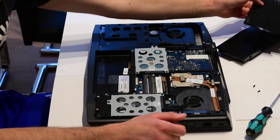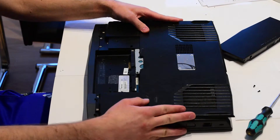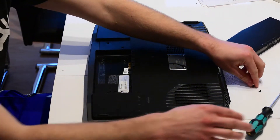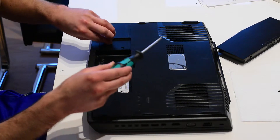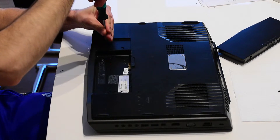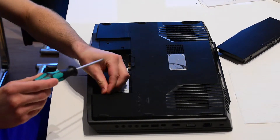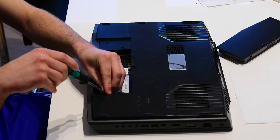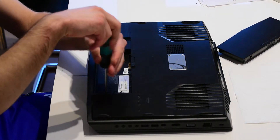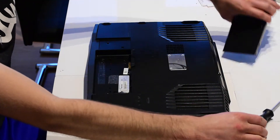When you're done upgrading your laptop, you're gonna put the cover back on — put it on like this and slide it towards you. Then put back the two screws and put back the battery.